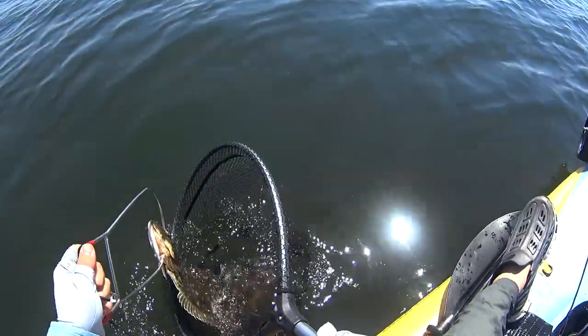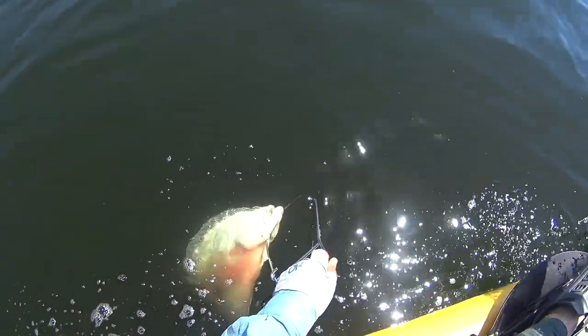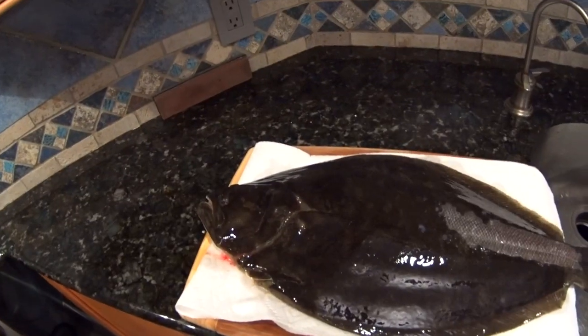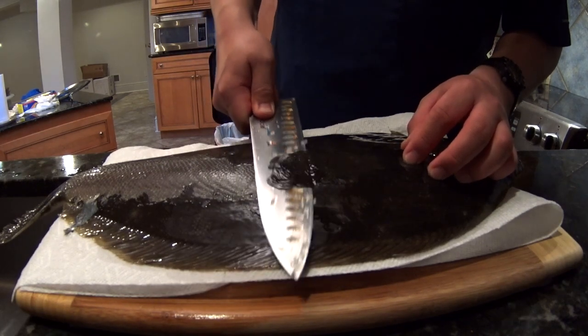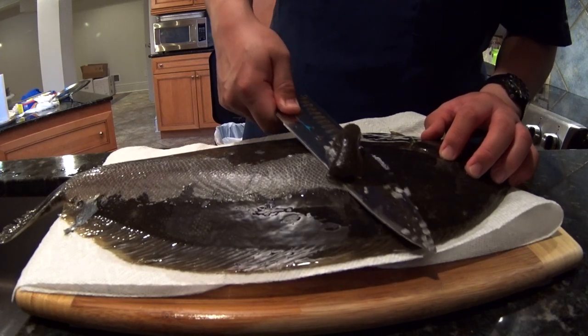Bleed the fish out with just a small cut — if you cut too deep the fluke's gonna die before pumping out all the blood. Just check to see if the blood is flowing; if it is, leave it in the water for five to ten minutes tops, then transfer to your cooler.